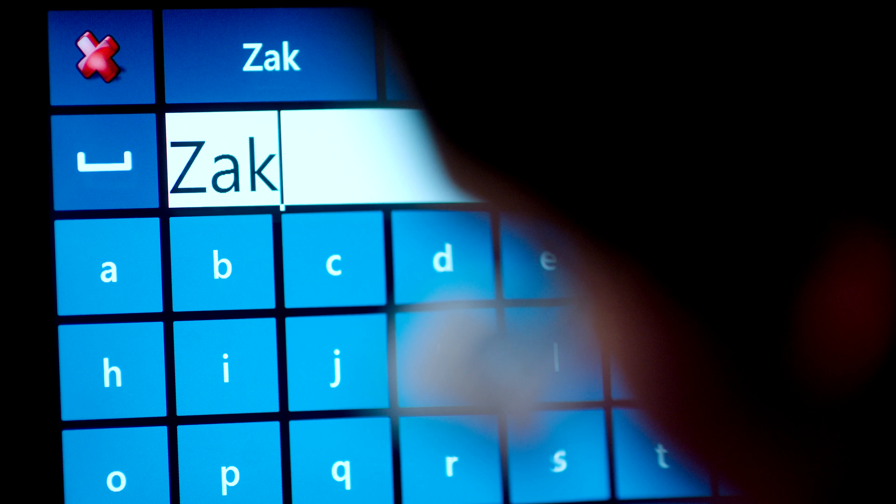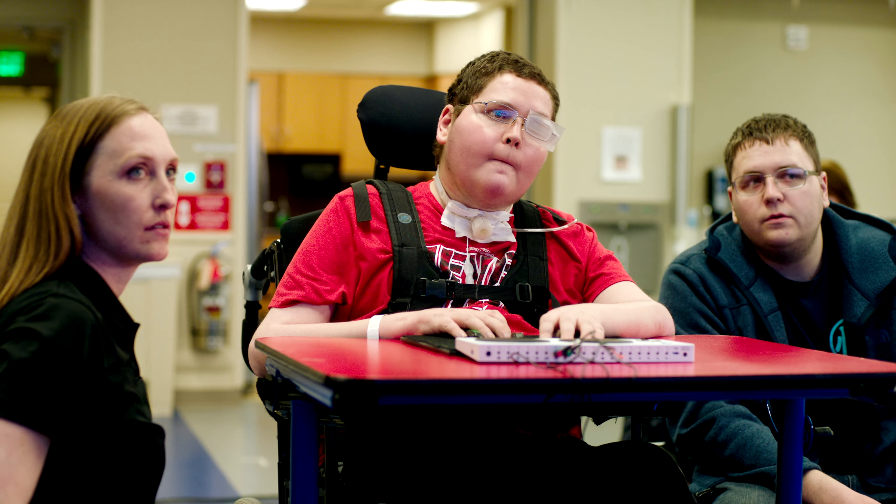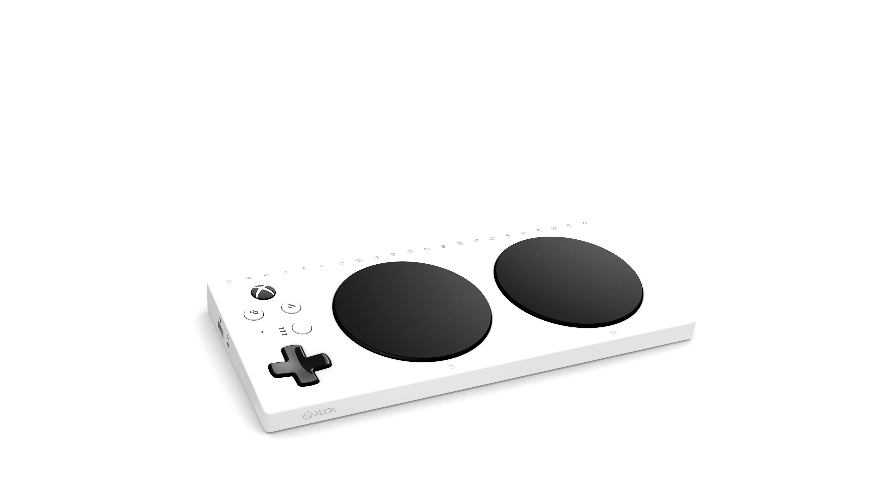Cory and his brother Zachary are twins. Before Cory's injury, Zachary had gamed with him regularly, and that was a way that they related to each other as siblings. The Xbox Adaptive Controller and the co-pilot feature allowed them again to play games together. There's a huge social component to it.